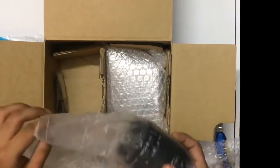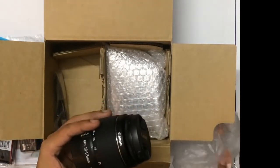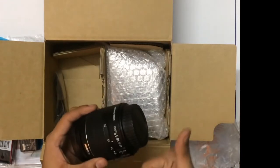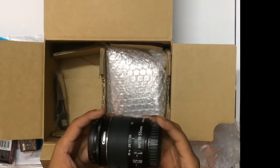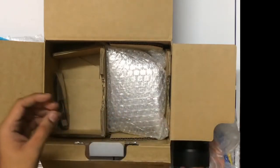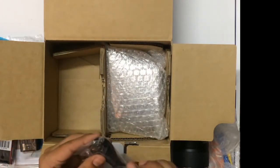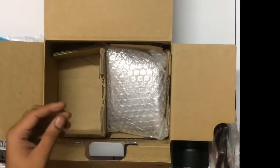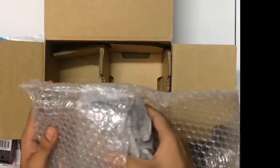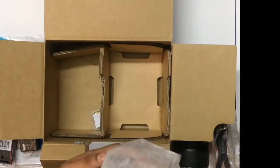Next is the Canon 1300D 18-55mm lens. This is the basic lens that comes with Canon devices — I'm super excited to test this lens out. Let's keep the lens to the side. There's also a USB wire that comes with it. And now for the body, the main part of the camera — the 1300D body.